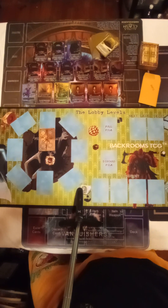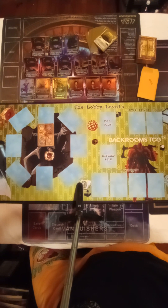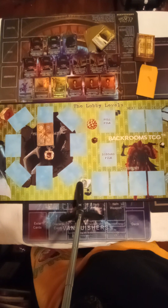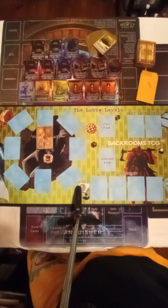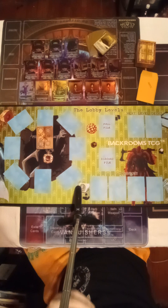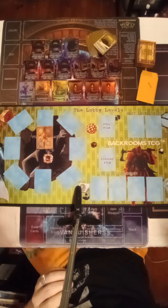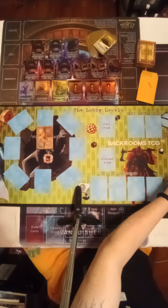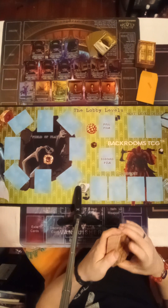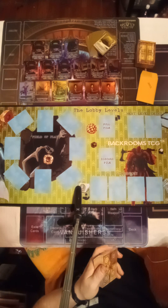Alright, today we're gonna do Backrooms, a game that was sent to me by a really good friend of mine. He hooked me up with playmat cards, hollows, foils, everything. I just wanted to say, for a solitaire-style solo game, this is probably one of the funnest style games that I've played. This is really really weird — my kids know about it, they told me about it.